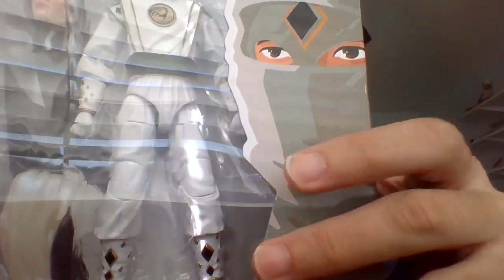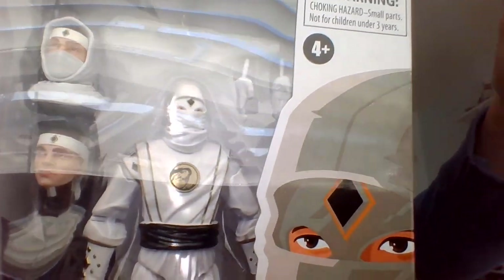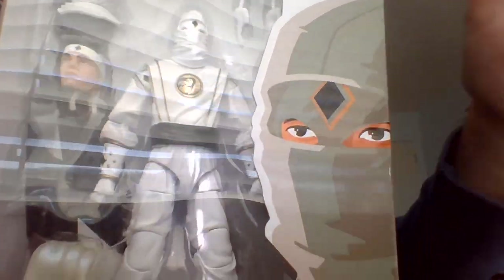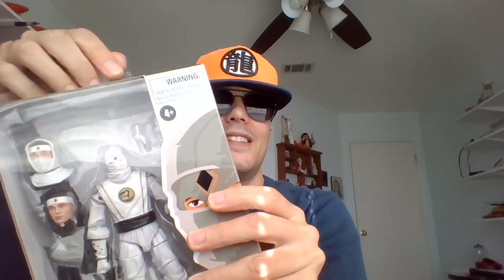So this is the White Ninja Ranger. How fitting that I selected Tommy from the six, because he was the first one I got in the 90s when taking a look at them the first time around when I owned the old Bandai versions. They had action features — I think Tommy had like a spinning mace.